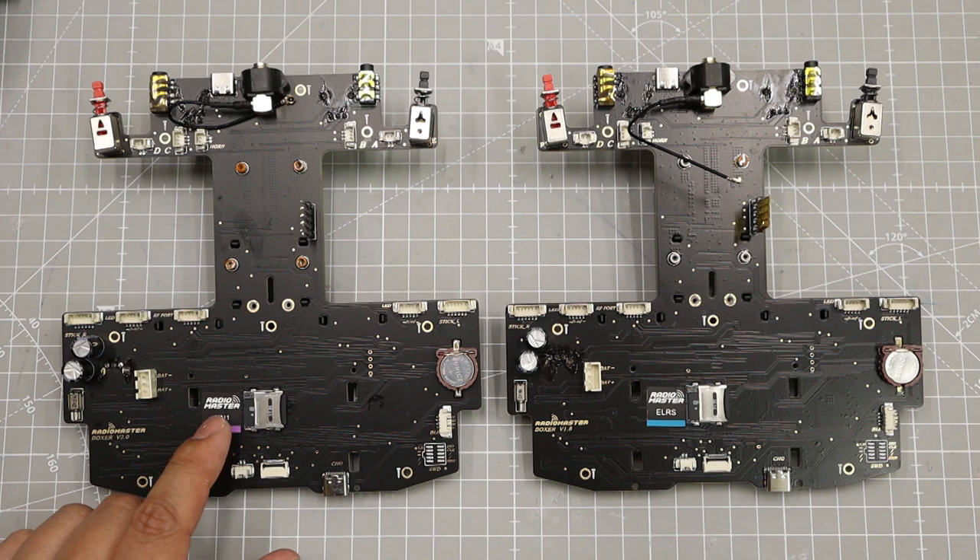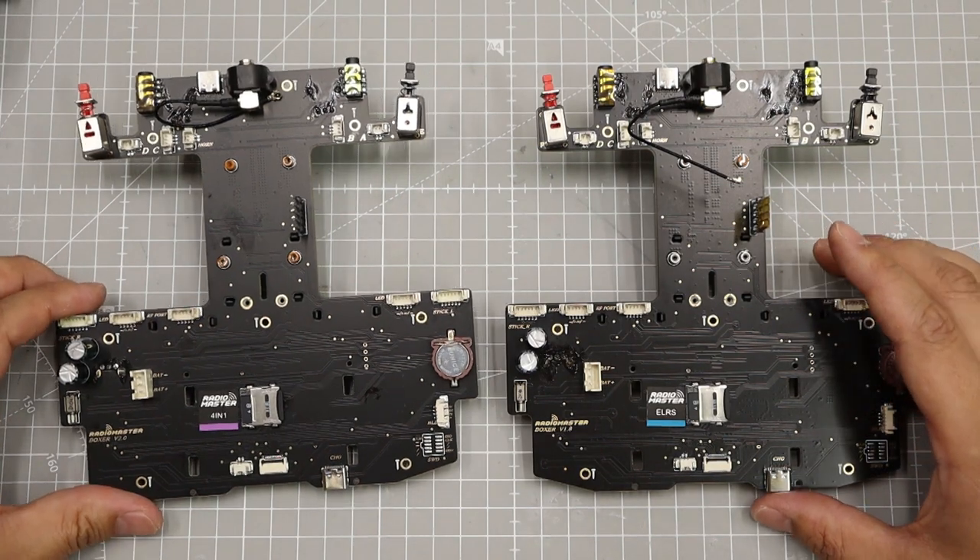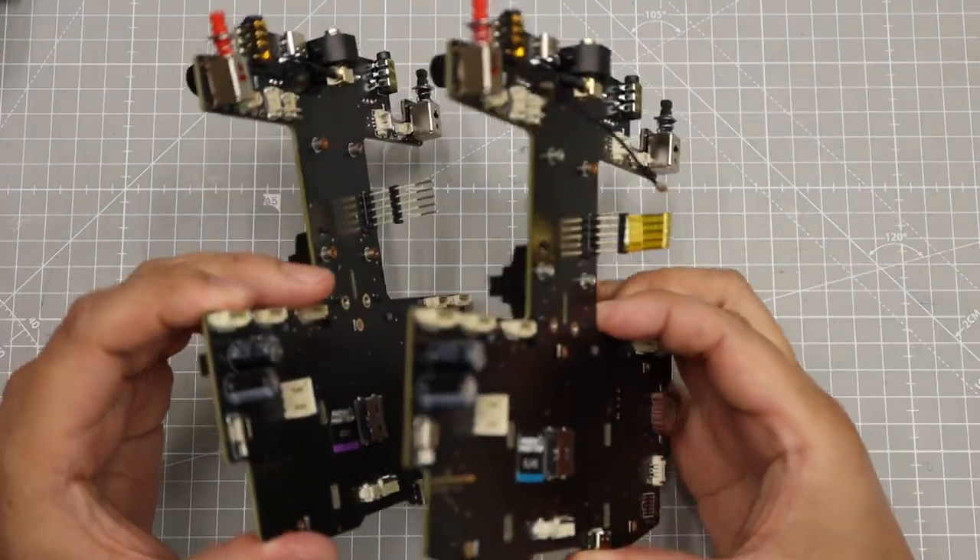The left unit is V2.0 and the right is V1.8. As you can see, there are no differences on the bottom side except for the marking.